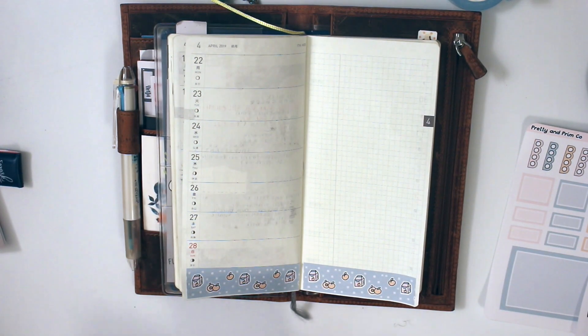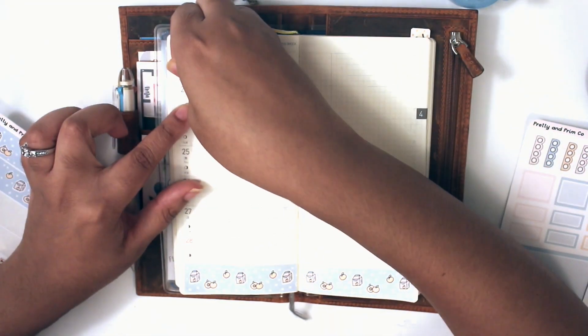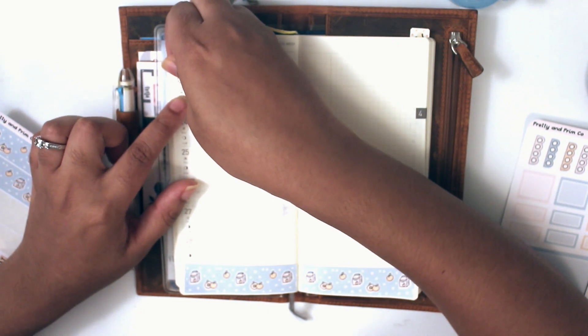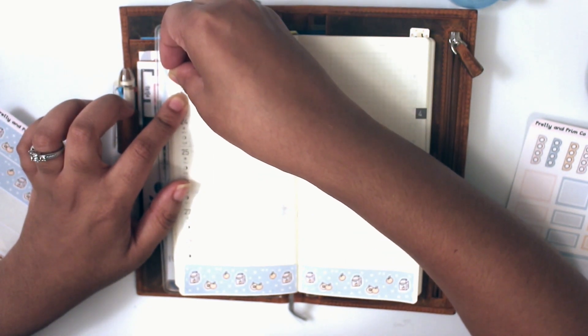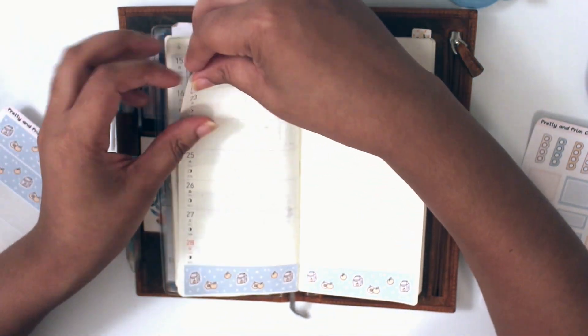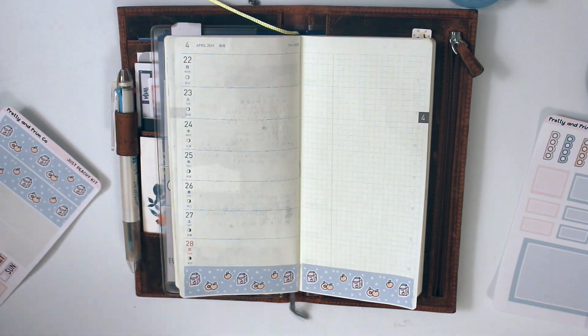So I put down the bottom washi, and then I'm going to put down the date covers and write in the dates. I do have them separated just in case you want to use them a different way other than on the side covering up the dates. I know some people don't like using date covers, and I don't use them every week myself, so I just wanted to give you the option to use it in a different way.